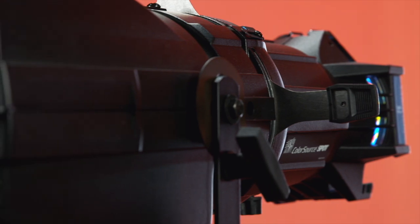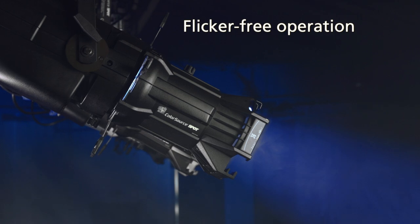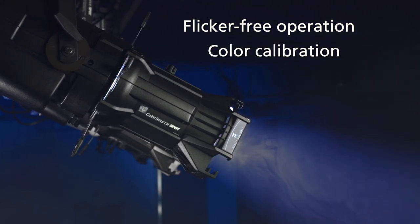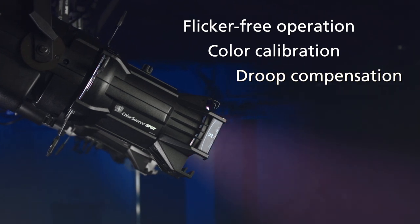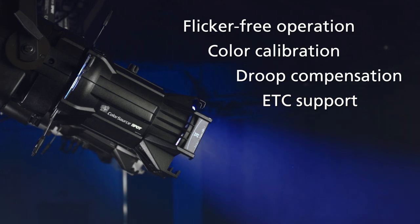Pair all of that with our standard features like flicker-free operation for use on camera, color calibration for consistent output from fixture to fixture, droop compensation so colors and intensity don't drift as the fixture warms up, and ETC's industry-leading support so you can rest easy knowing you have made a smart investment.